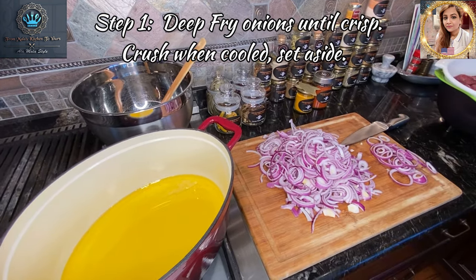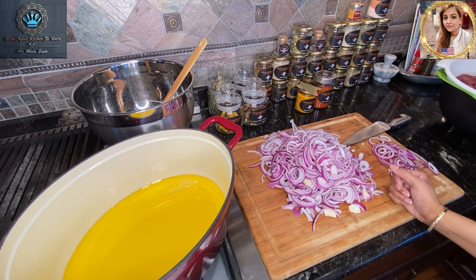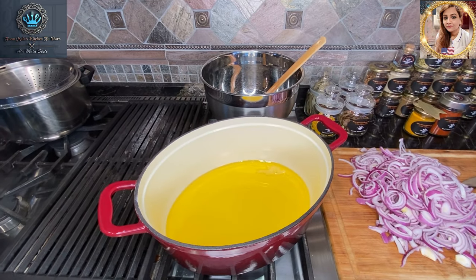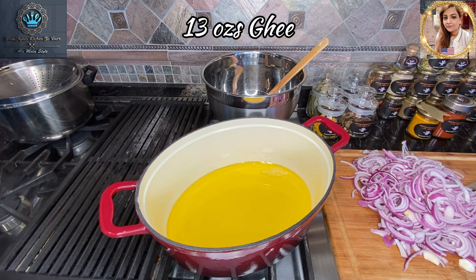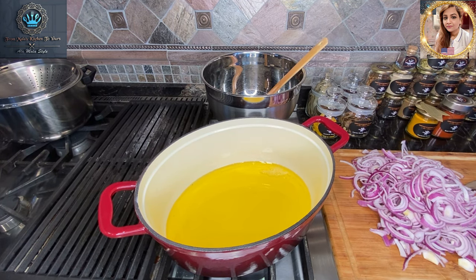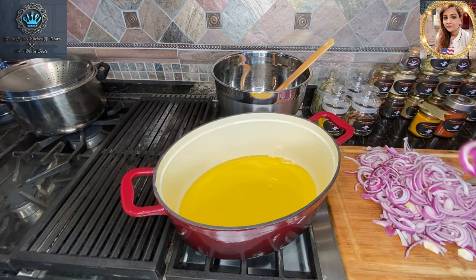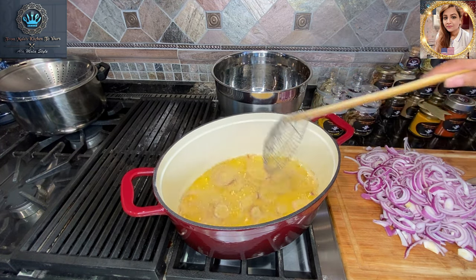As you can see, I've got my onions all nicely chopped up — these are the five medium red onions, and if you don't have five medium you can use three large ones instead. Over here in this beautiful cast-iron Dutch oven, I've got some ghee — clarified butter — heating up. I've put about 13 ounces in there because we're going to deep-fry these onions, then pop them out and save them in a bowl. In goes our first batch of onions. The onions are the main star of this dish because they're what's going to give our korma its signature taste.